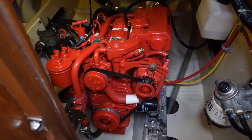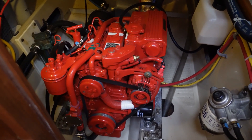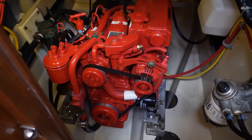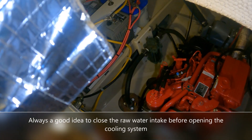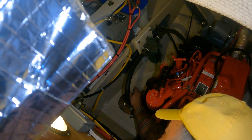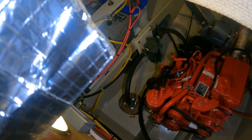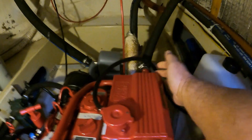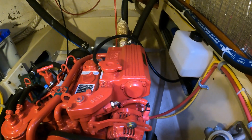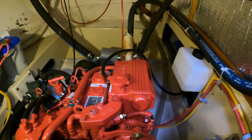There's our nice red little new Beta. I think we're up to just over a hundred hours on her now. The zinc for the heat exchanger is located right back here on the back corner. I'll pull that out and just make sure if it's in good shape — we'll leave it alone, or if it needs to be replaced, I do have spares.